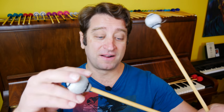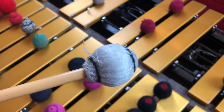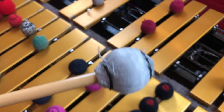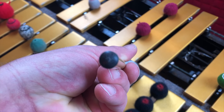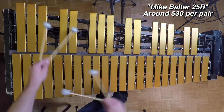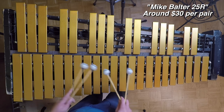These are the Mike Balter 25Rs. These are extremely hard mallets. I like how they sound for classical stuff. I played the piece Toccata for marimba and vibraphone, written by Anders Koppel — a great composer — but I do not use them for jazz. They're really hard.